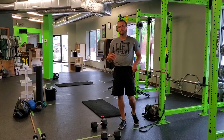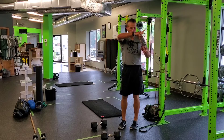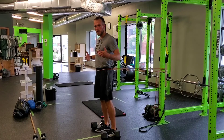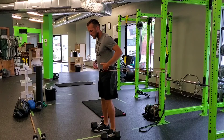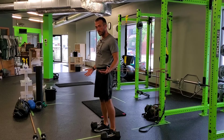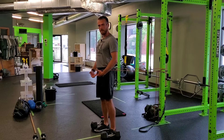For a two dumbbell RDL with resistance band RNT, the band is going to be loaded up about hip height behind you — that's the posterior RNT, the reactive neuromuscular training. Basically, it's going to provide feedback to pull back and assist you in your hinge, making sure you're breaking at the hips as you go through your Romanian deadlift.